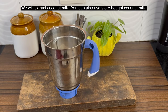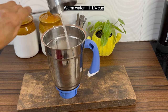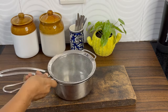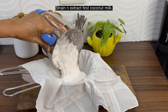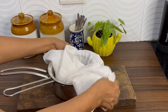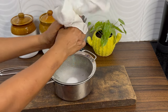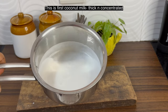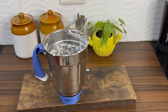First, we will extract coconut milk. I am taking 2 cups of freshly grated coconut. Add 1 and a quarter cup of warm water and blend this to a fine paste. Extract the coconut milk. This is the first coconut milk — it will be concentrated. You can use store-bought coconut milk also.